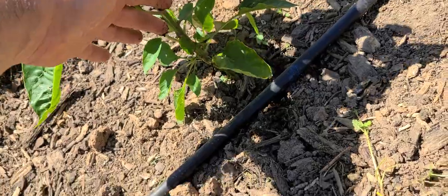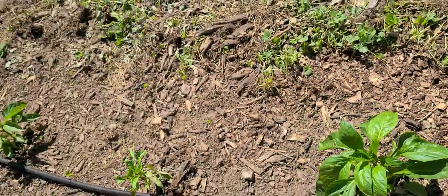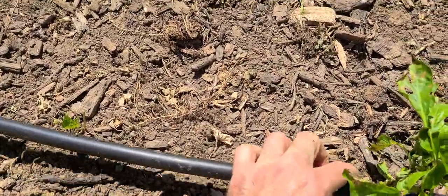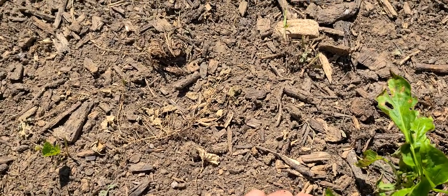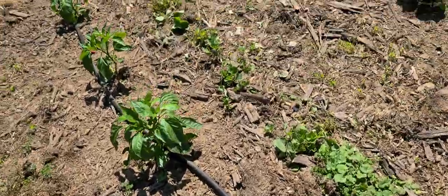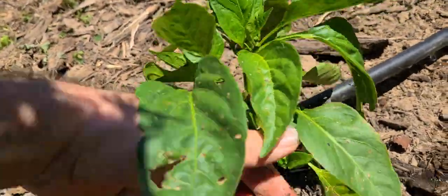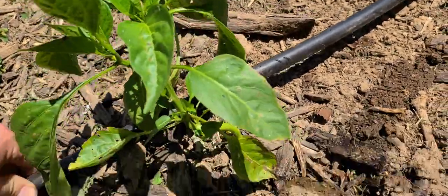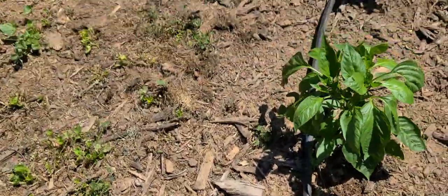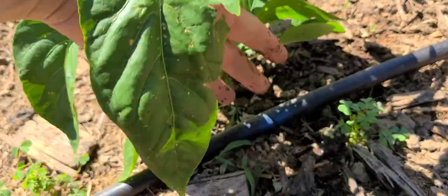It might be worthwhile to do the one-eighth inch lines. Last season I didn't do it because I just ran out of time. This one right here is a weakling — not doing too well. If I can get it pointed in the right direction... you can see here this is pointed entirely on the opposite side, so I have to make sure the water goes where I want it to. I'm going to let it soak — I have 375 gallons in the IBC tote. It's going to be in the 90s the next couple of days, so I'm going to give it a good deep soak.